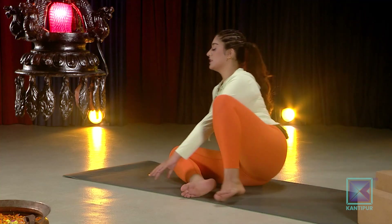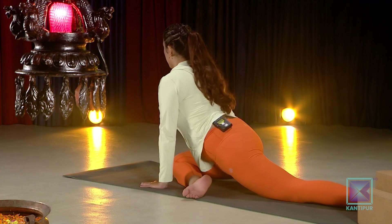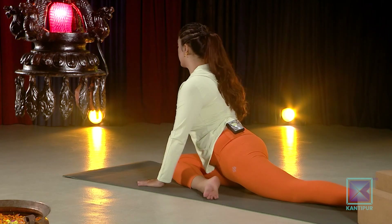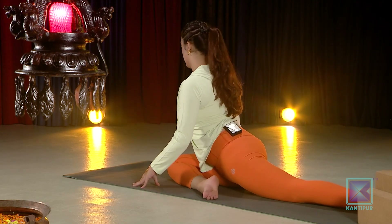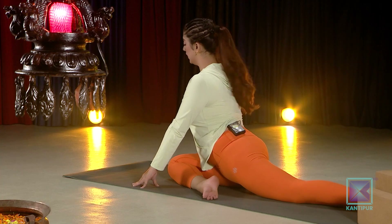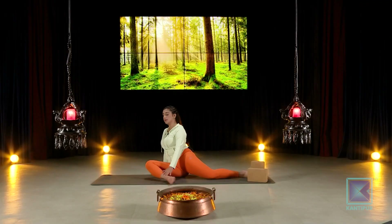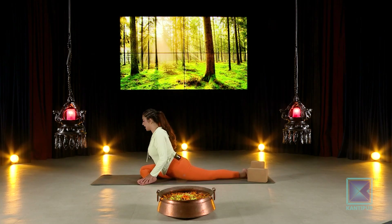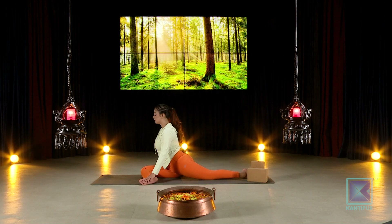Whenever you're ready, slowly move into your pigeon pose. Let's make it a little bit more dynamic — this is very relaxing but since Hanumanasana is quite intense, we will open up the leg into the front and warm up your hips and hamstrings with gentle movements to warm up the body.